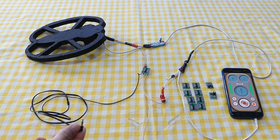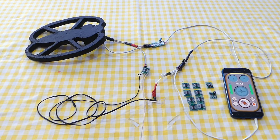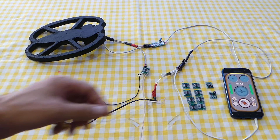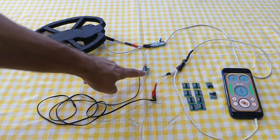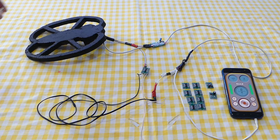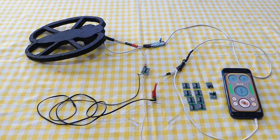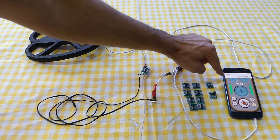Now let me show you how it works. First, connect the amplifier to the sound channel of the smartphone, then connect the power to the amplifier and start the generator. The metal detector is now working — here is a gold ring to test. To increase sensitivity, please turn the volume up to maximum.